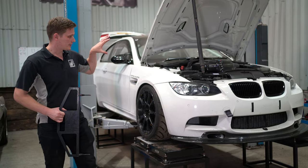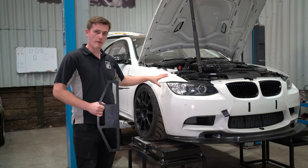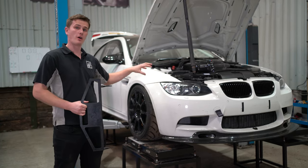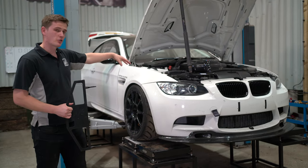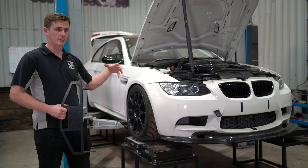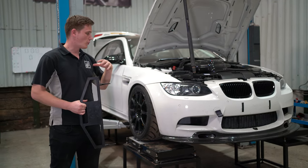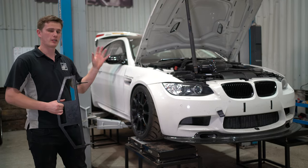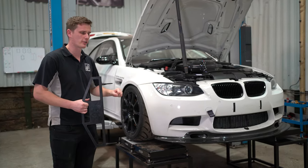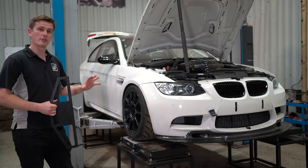Today we've got this E92 M3 track car in for corner weight and alignment. We're going to be showing you how to do the camber and the toe on this car. Caster is adjustable on this car because it has Nitron coilovers fitted with an adjustable top mount, however on most cars caster is not adjustable, so we're just going to focus on the camber and toe today, covering caster in a different video as it's a bit more complex.